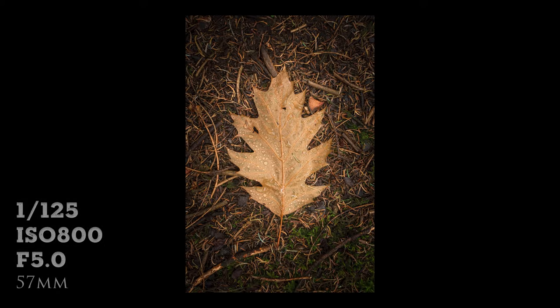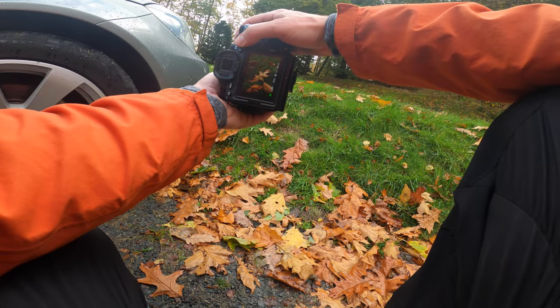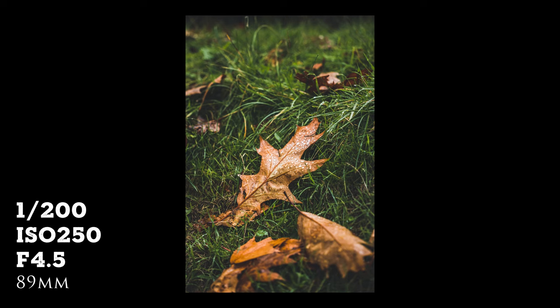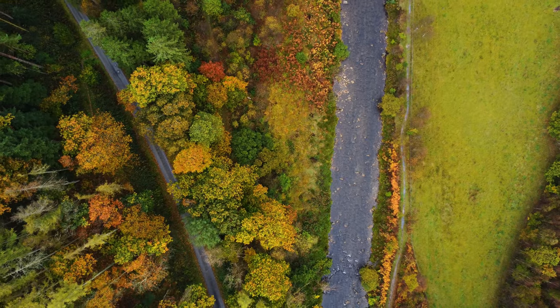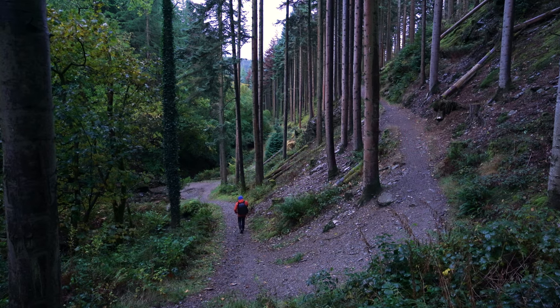Good morning everybody. Today I'm in mid Wales. It's a bit of a miserable morning but I love coming out after it's rained — you get a nice sheen to everything and it really brings out the colours. That's the plan today and I'm hoping to get some autumn-esque photographs.